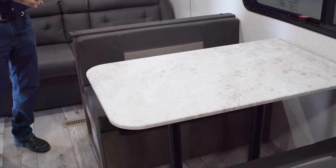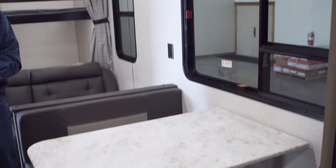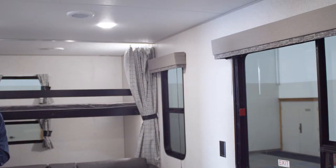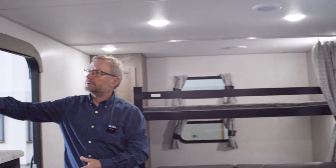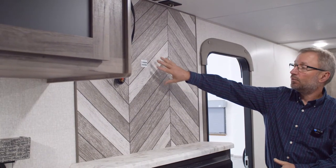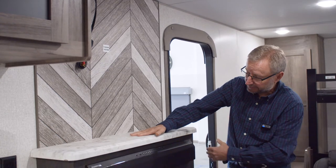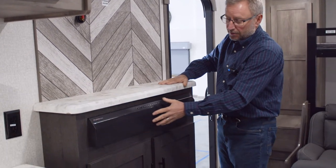This model does offer a full-size dinette with seating for four people and a nice big window to look out at your campsite. As we move across from the dinette, we have the entertainment center — an area that will hold a 39-inch TV with a backer to put it on a swing arm, a little counter space, and a sound bar.